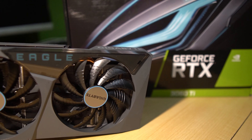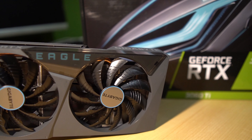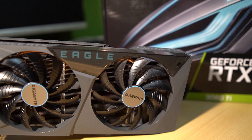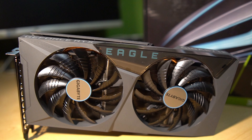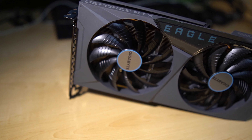Now that we've done the unboxing, let's talk a little bit about specs. This Gigabyte RTX 3060 Ti Eagle has 8 gigabytes of VRAM and a 1665 megahertz core clock. This is the same as the reference card, but I'm just lucky I got this card at all — scalpers, you know.